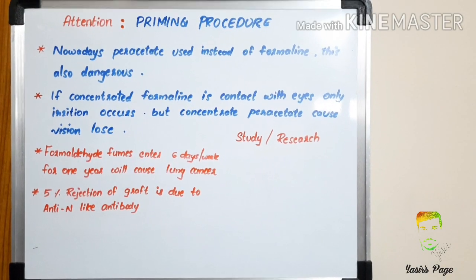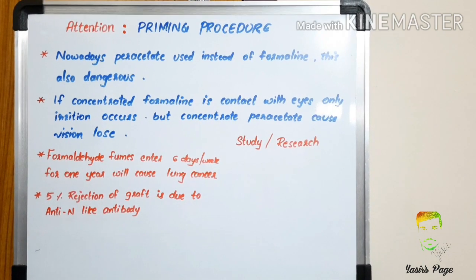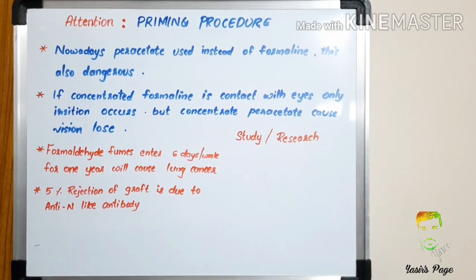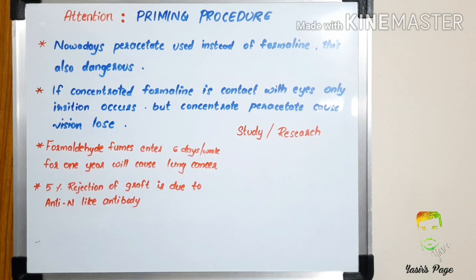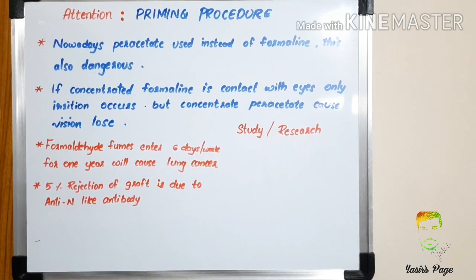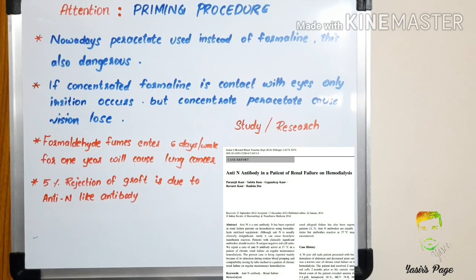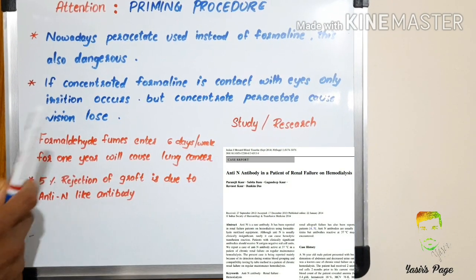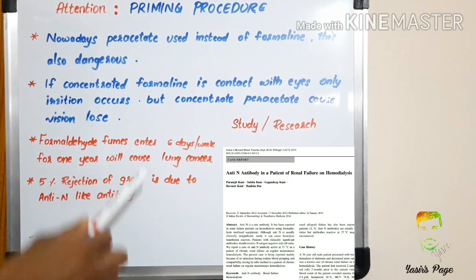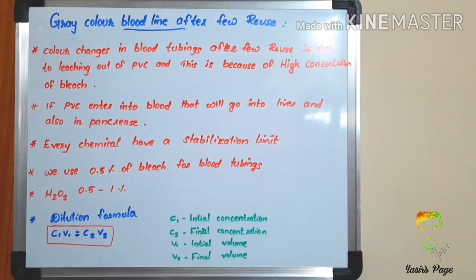Nowadays paracide is used instead of formalin, and this is also dangerous. If concentrated formalin is exposed to our eyes, only irritation occurs, but if paracide is exposed, it can cause even vision loss. Some studies show that if formalin fumes are exposed six days per week for one year, it will cause lung cancer. Also, five percent of graft rejection is due to anti-N-like antibody caused by formalin.